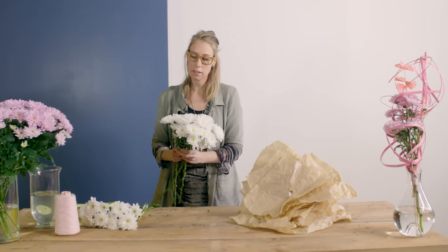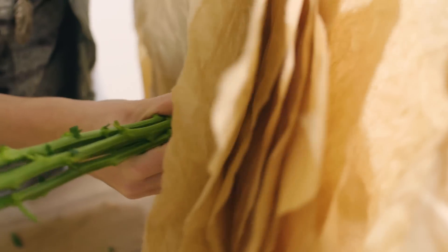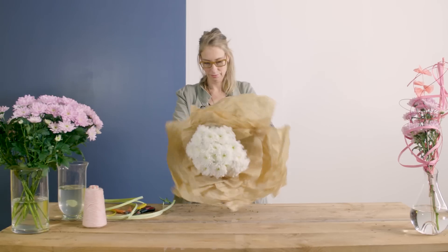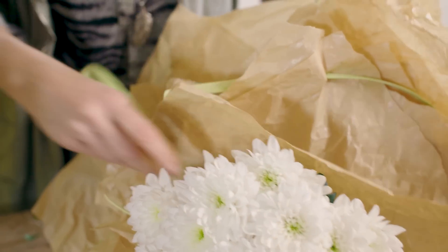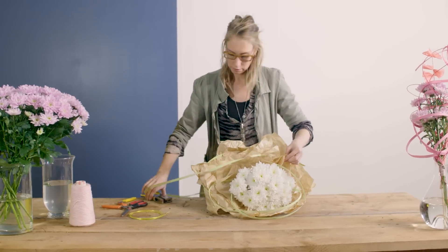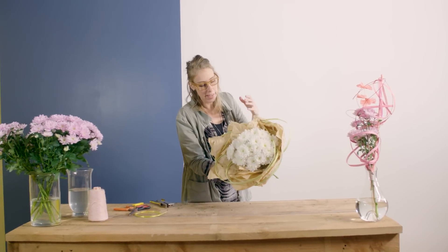We put them really tight together, then I'll put all the stems through the holes in the paper. Now it's time to add just a few details — taping this rope on, also to connect the paper.